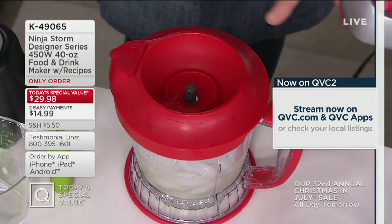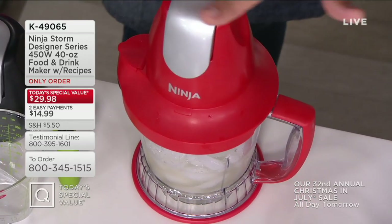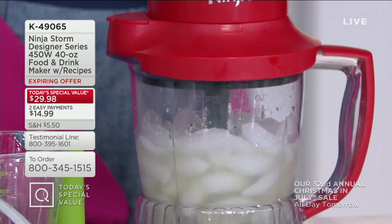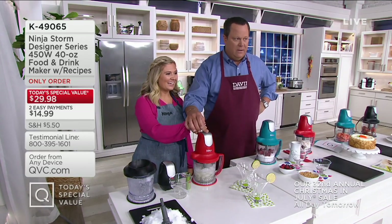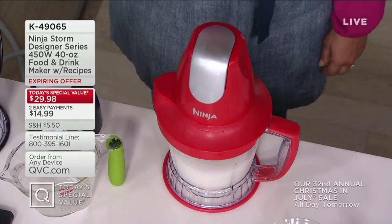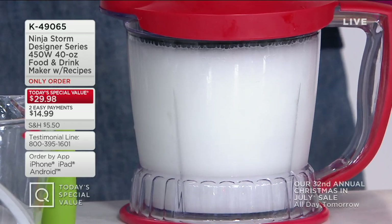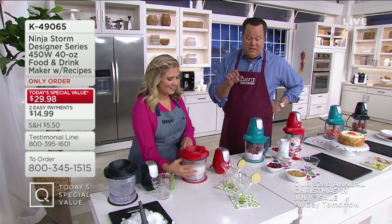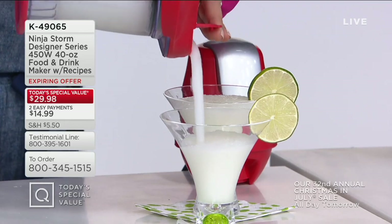Kenzie put what I believe is margarita mix in the bottom — that would be correct. Put the lid on. This is the power pod. You pop this power pod on and I want you to look at this machine on the front before we do anything to it — no digital readout, no programmable buttons. I'm going to take two fingers, put it right on top of the machine, and push down. There it goes. That's all you do. You want to stop, just lift up. Want to go again, press it down. So simple — two fingers is all you need, and we've created a frozen drink in seconds. I love that you made margaritas because it's muggy as a dog's mouth outside tonight.